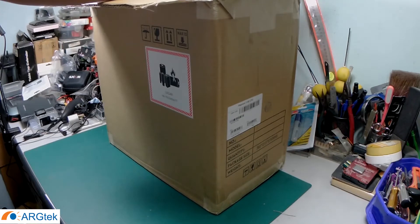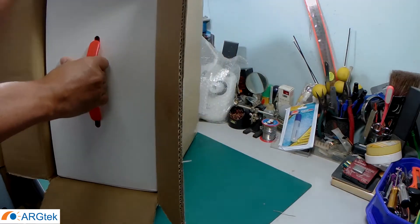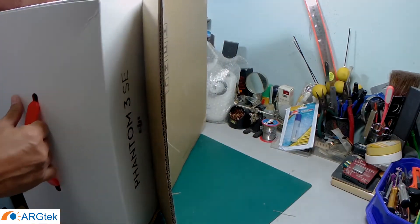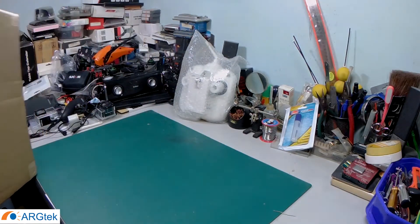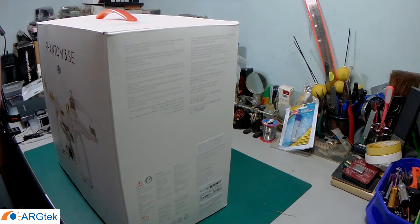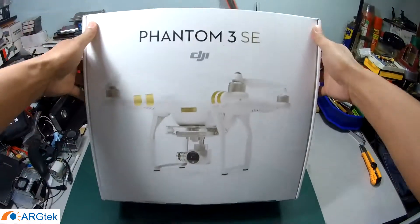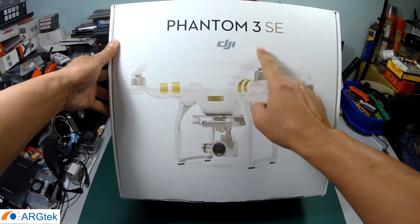So I am going to take out the items from inside the box. This is a Phantom 3 SE version.